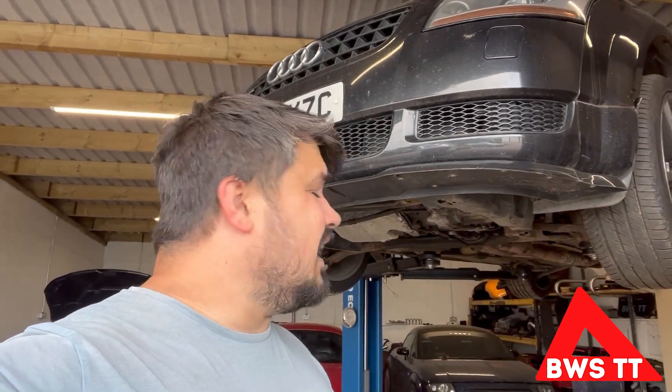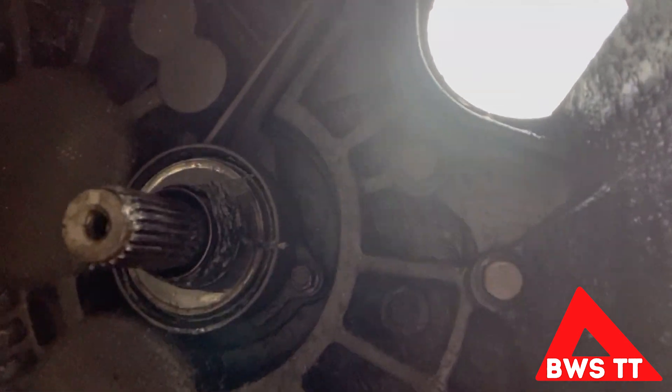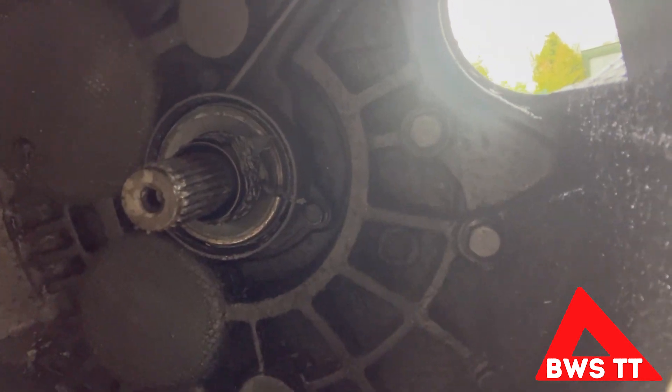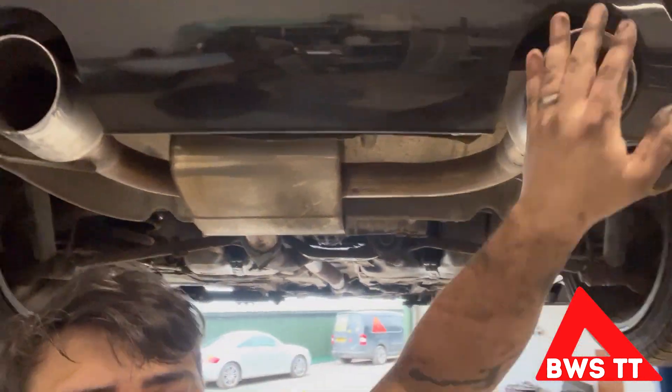Now that I know the wing is sorted, I can put the time and effort into doing the slave cylinder. Good fun. Incidentally, if you want a guide on how to do the slave cylinder and the clutch, there's a link up there for a 45-minute long video — this will not be a how-to. Yeah, that slave cylinder is destroyed. While it's up in the air the exhaust needed sorting — I've done it.